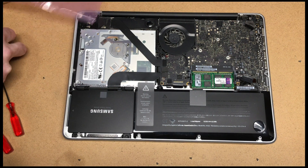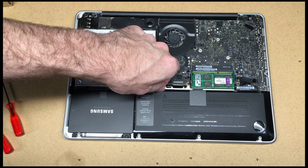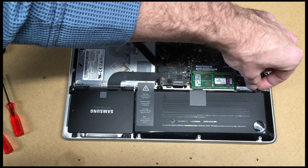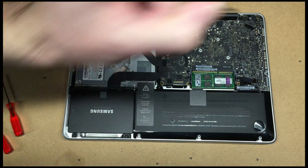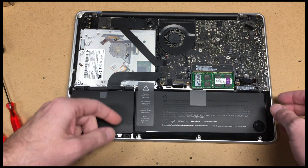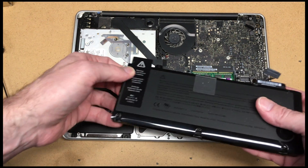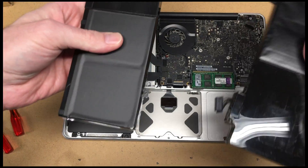To get the battery out, once you get the back off, you have two tri-wing screws. There's one here — it's a small one — and then there's one over here, which is a longer one. Then you pop the battery connector off the motherboard. There's a little tape tab and you lift it up and slide it out. It locks into these aluminum pieces.